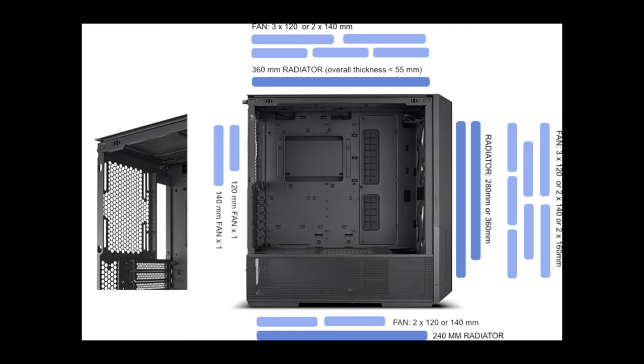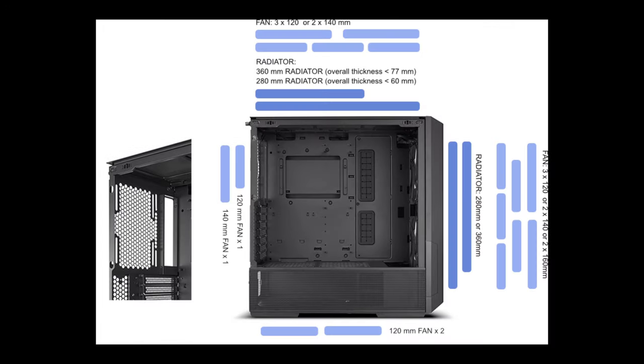For air cooling, the motherboard is set higher to leave room above the PSU shroud for wider fans. For water cooling, the motherboard is set lower to leave a 63mm thick gap at the top to install radiator-and-fan combos, ideal for AIOs or custom water cooling.